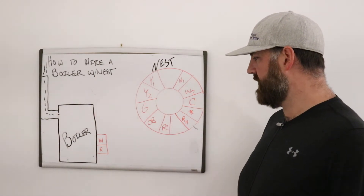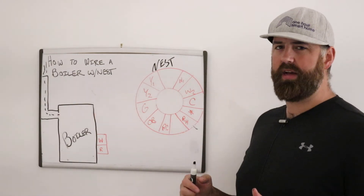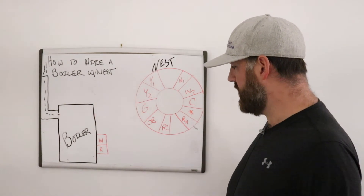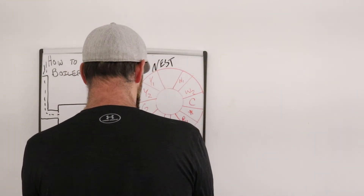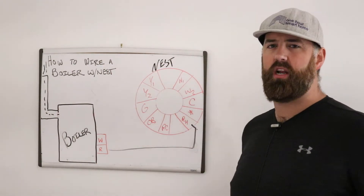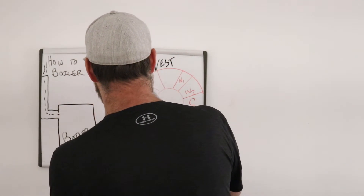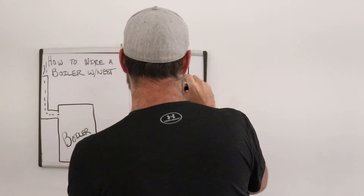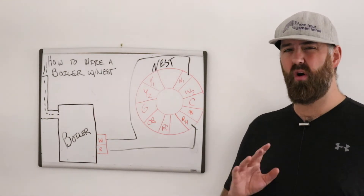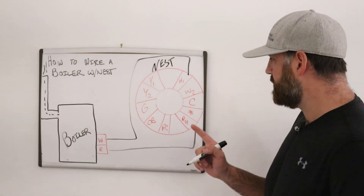On the boiler you'll most likely find just two terminals — sometimes a third C terminal, but you don't really need to worry about that most of the time. R is power, so you connect the R wire from the boiler to the RH terminal on the Nest. The only other connection you need is to take the W wire from the boiler and wire it to the W1 terminal on the Nest. For a standard boiler providing heat, that is all you need to do.